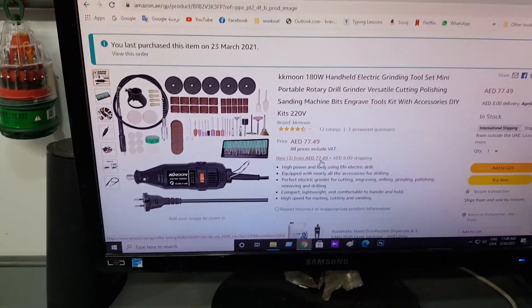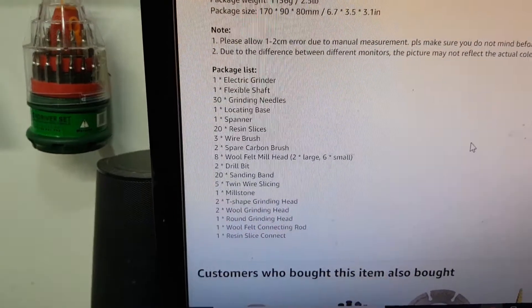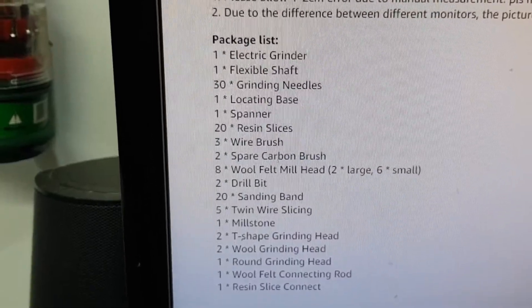Hey guys, after waiting for two weeks, the order has arrived. This is what I ordered and this is what I received. If you see the package list, it must include all that.